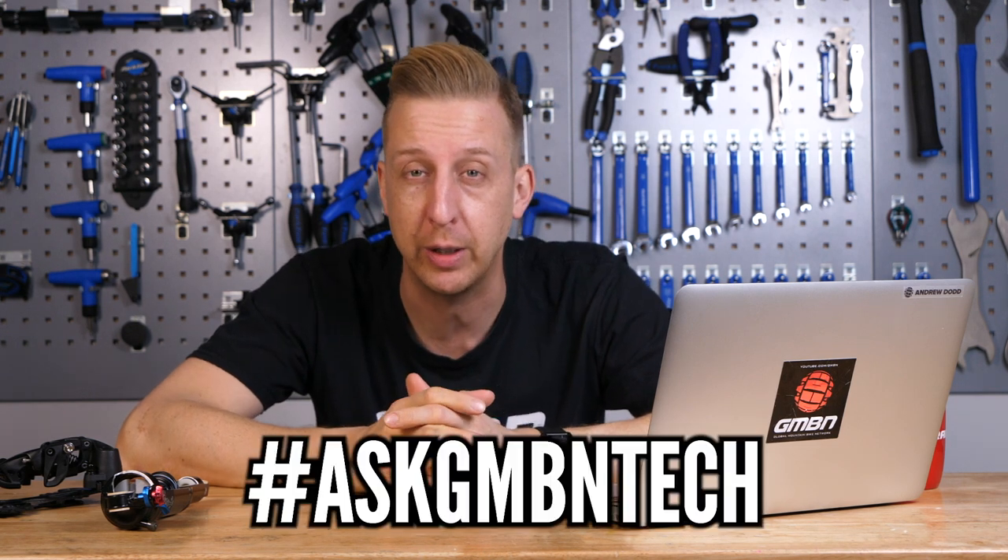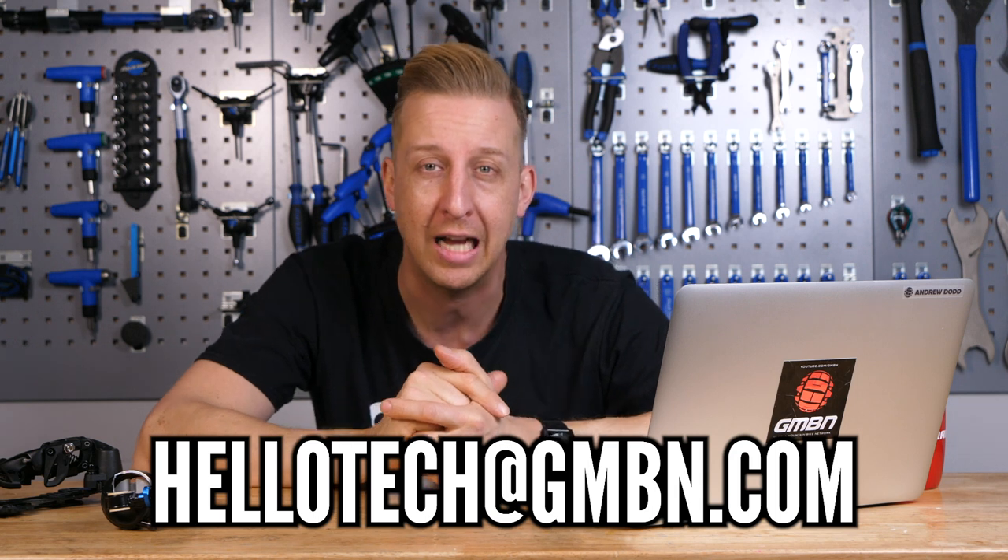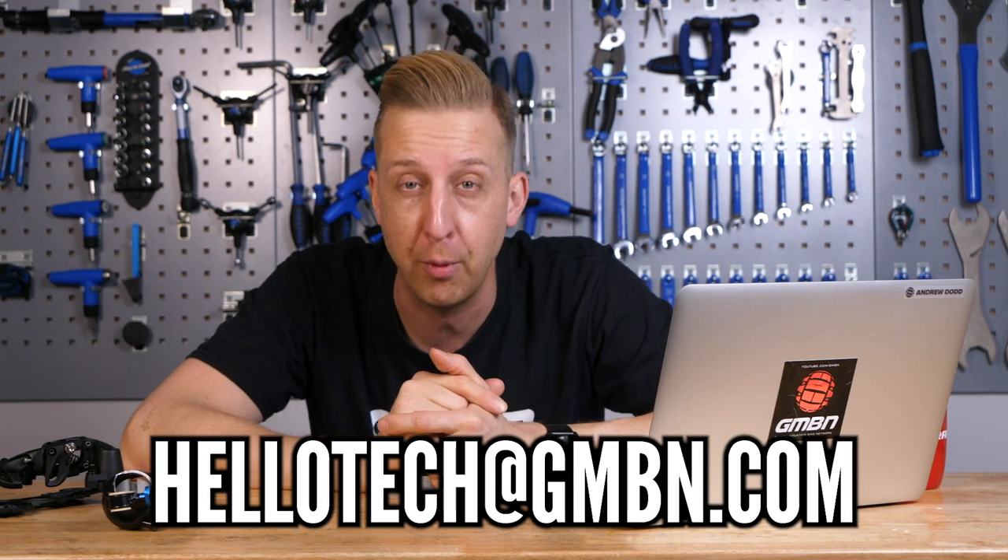And there we go, another weekly Ask GMBN Tech in the bag. If you have any questions, let us know in the comments or email us at hellotech@gmbn.com. If you want to see the brand new 29er YT2S downhill bike, click right down there. And if you want to learn more about body position — particularly helpful if you're super tall or super short — click down here. Give us a huge thumbs up if you love what we do here at GMBN Tech, and don't forget to click, subscribe, and share our content. Cheers, guys.